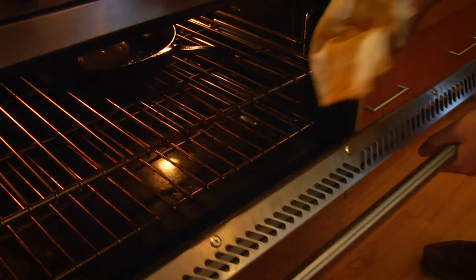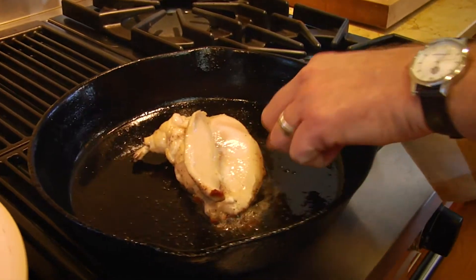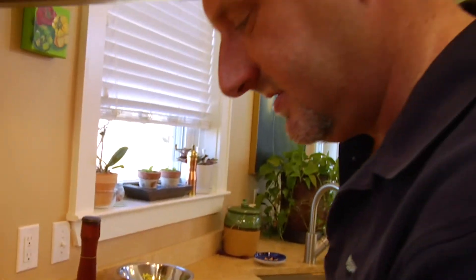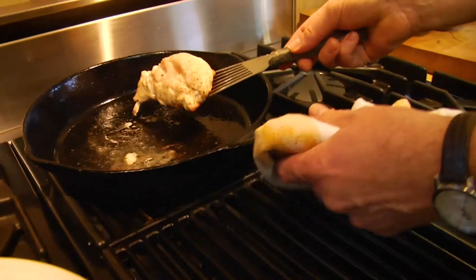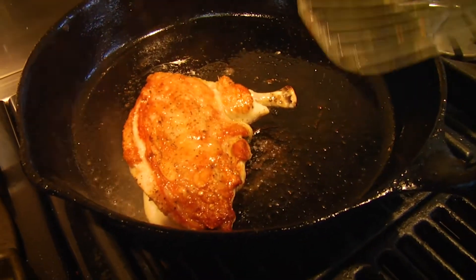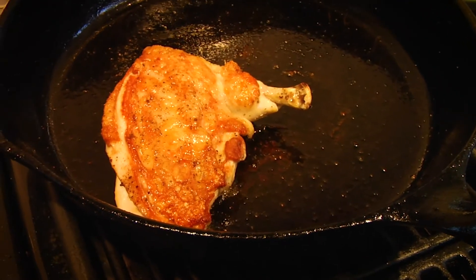Our chicken has now been in about 10 minutes and you can see it still looks just slightly raw, which is what you want. We're going to gently pull this up, flip it over in the pan — and look at that, it's perfect. The residual heat in the pan is going to finish this off without overcooking it and drying it out.